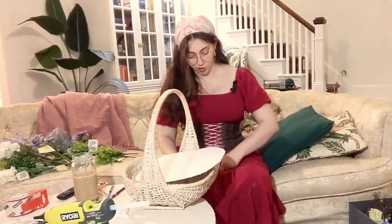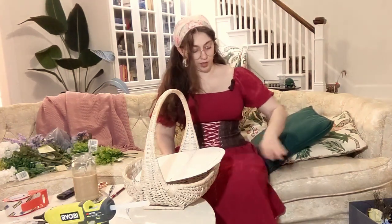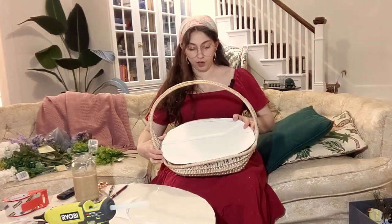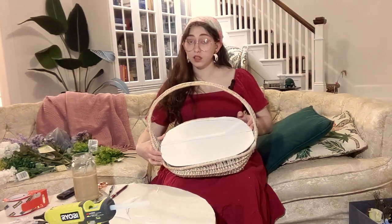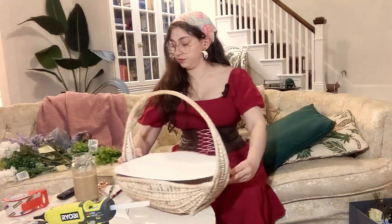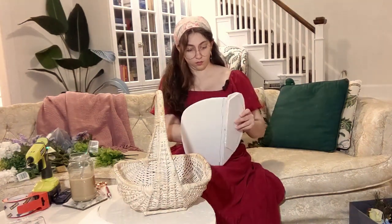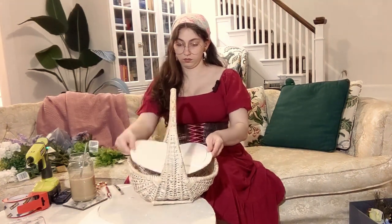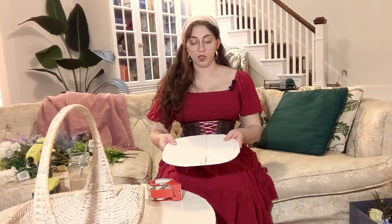I am just covering myself in poster board shavings — this is what it looks like in my house when I craft. I think I've got the basic shape going on here, and now I am going to cut her in half and start gluing in the non-flappy side. What actually needs to happen next is I need to put these pieces together with the hinge in between, which is literally just a piece of packing tape that lets it flap up. So let me get started on that.